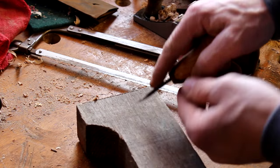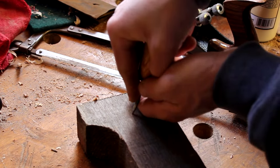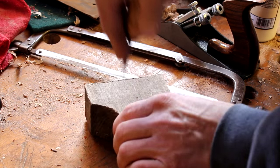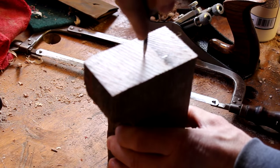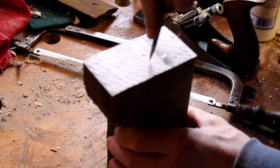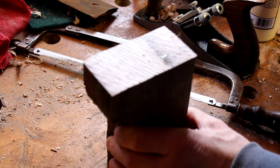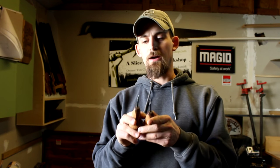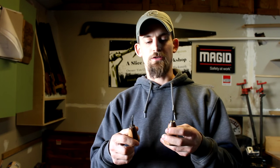Now you can just test it out and make a couple little points with it. It works great in the long grain and works great in the end grain. I've got two of them and I'll be able to keep one in my hand tool case and one on the bench. And if I ever lose one, I have a spare.